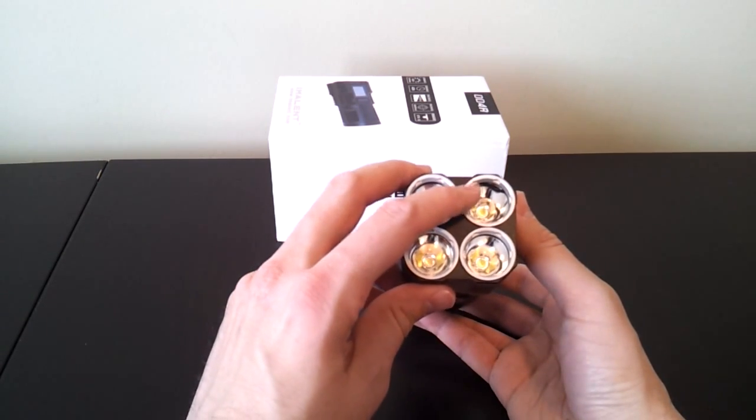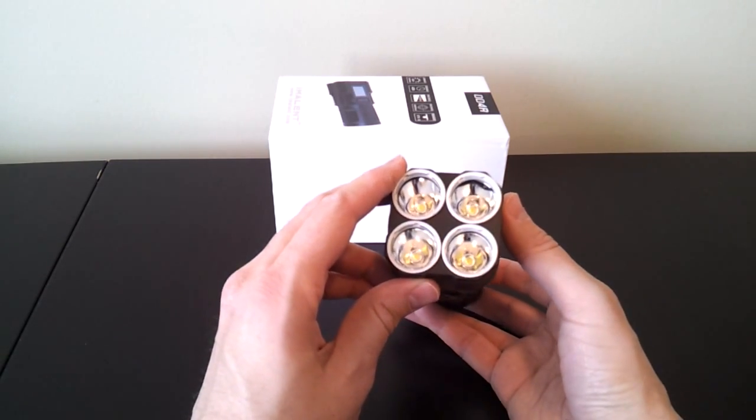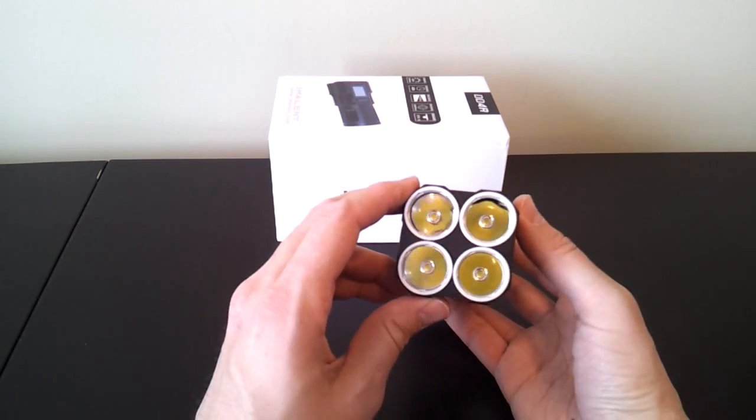One comment — you can see one of the O-rings there has slightly slipped out underneath the bezel ring. I'll have to address that later. The light came this way, so it actually arrived this way upon shipping.